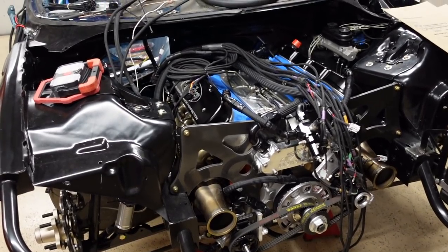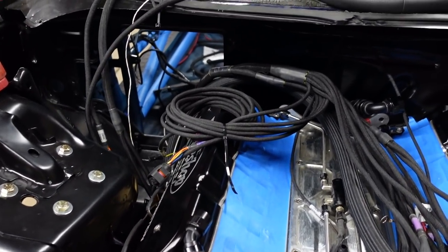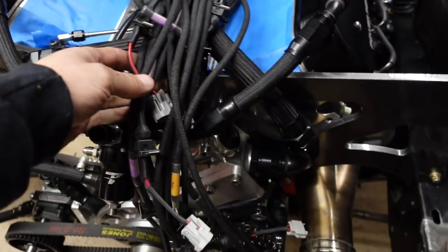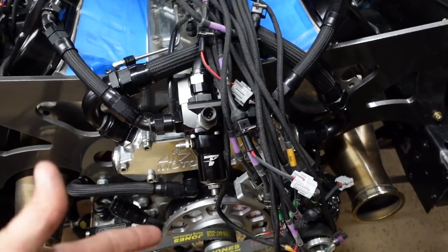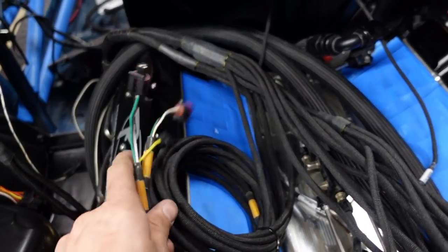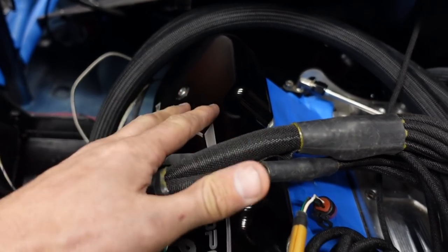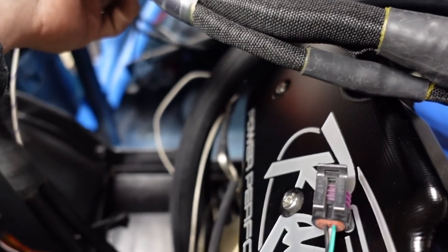I've got a good mess going on here just trying to plan out what harnesses are going where and where I want the bulkheads to go. This one's the main engine harness — it goes to oil pressure, throttle position, crank and cam sensors. It handles pretty much everything and also has the primary set of injectors in it as well.